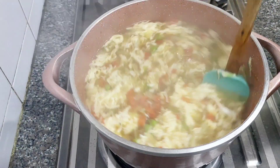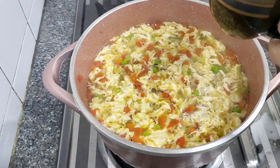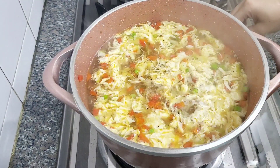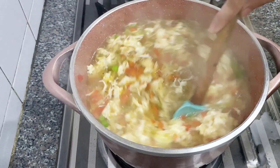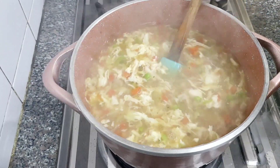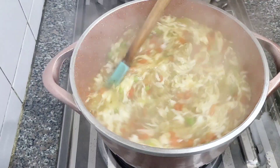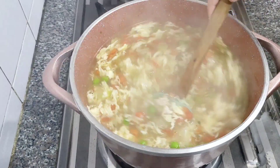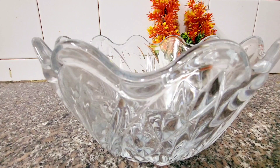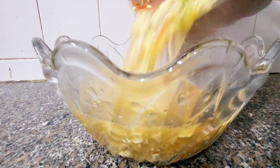Now I will add the eggs and then the cornflour. I have 2 tablespoons of cornflour — mix it well with a little water to make a slurry. Keep the flame on medium and pour the slurry in gradually until you reach your desired consistency, then turn the flame high briefly. It looks perfect.